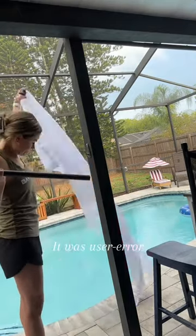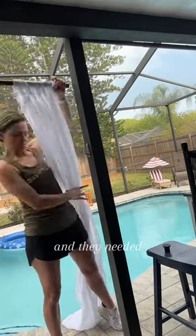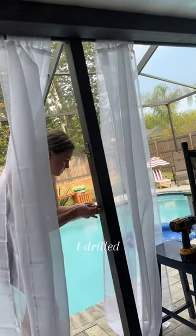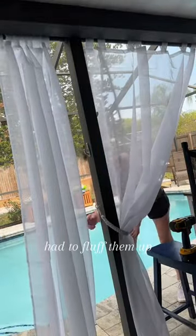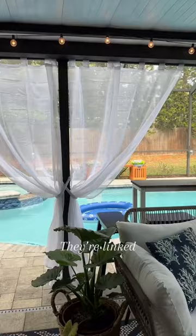It was user error because I had the tension rod holes all pointing up and they needed to be down so that water didn't get into them. So back to it — I drilled some holes and attached the little hooks so that the tiebacks could attach to the pole. Then I just had to fluff them up and pull them up a little bit, and I love how these turned out.